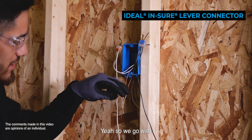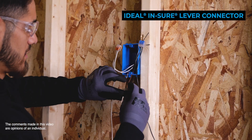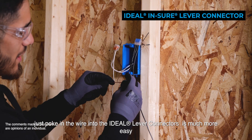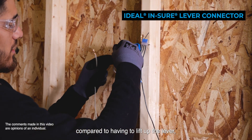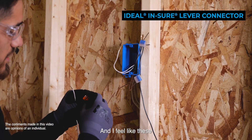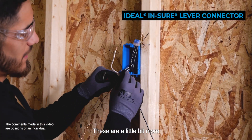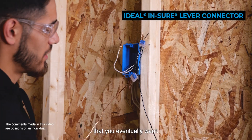So we go with the ground conductor. The fact that you're able to just poke in the wire is much easier compared to having to lift up all the levers and then install the wires. These make it really hard to lift up the levers compared to these, which are a little bit easier to lift, but still make that good connection that you eventually want.